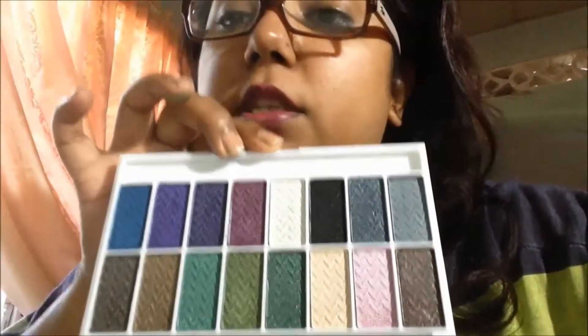This is very powdery as well. The problem I have with it — not really much of a problem — but when you put your primer on and then you put these eyeshadows on and you blend, it kind of blends away. So you're not getting the full impact of what you see here, which is what I wanted. But if you just want a light wash of color, it's fine.